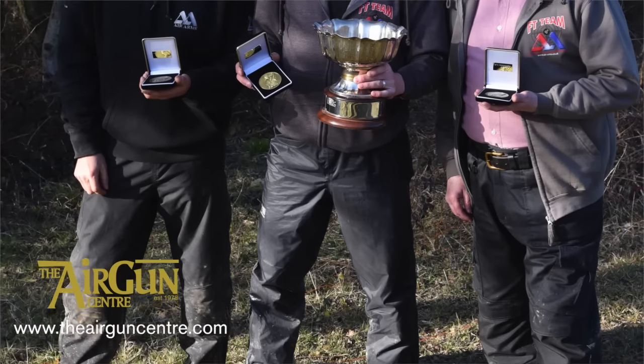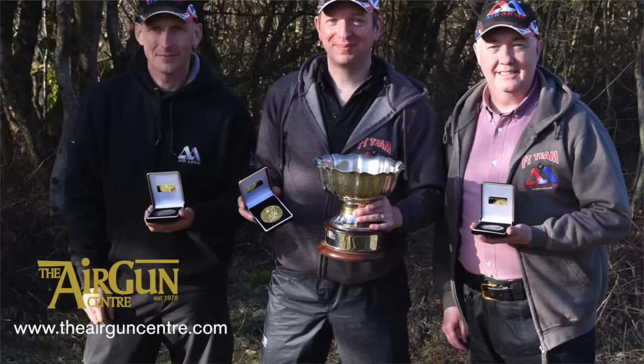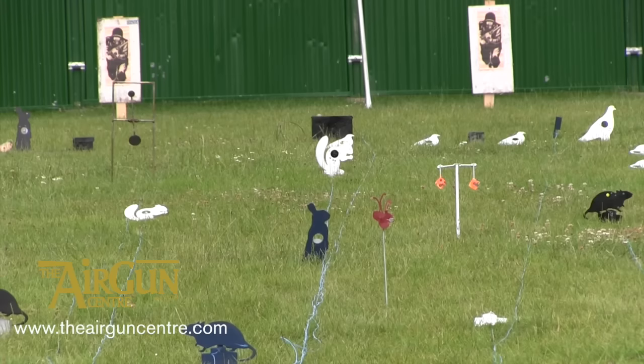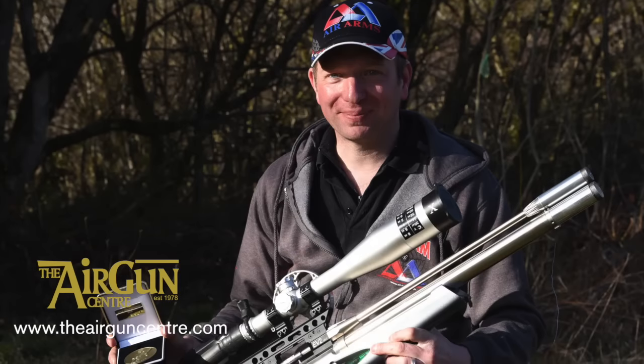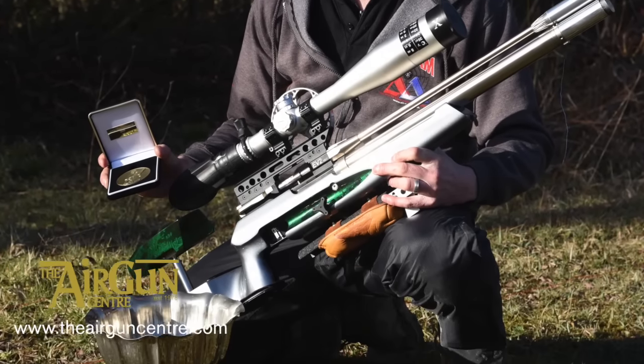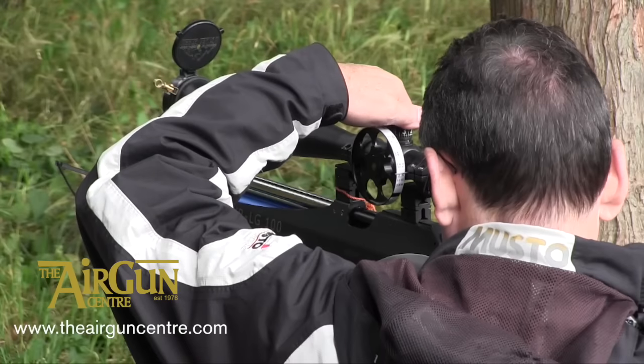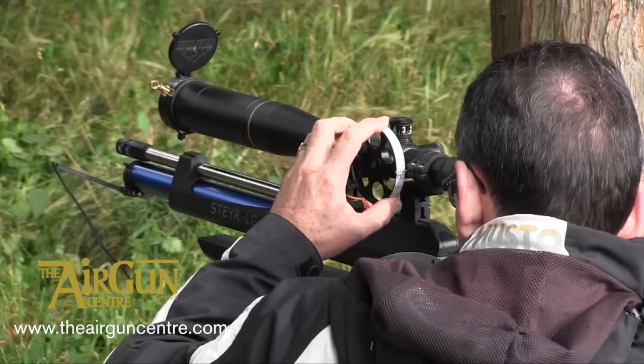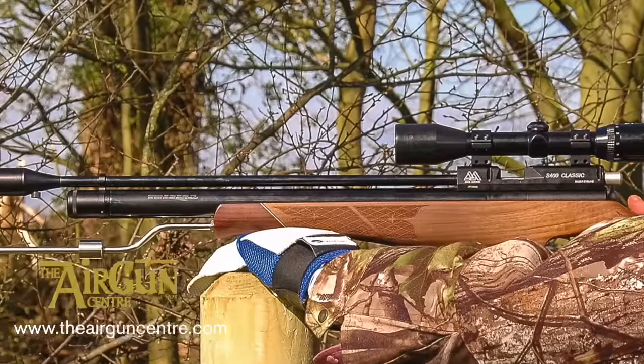Team Air Arms made an impressive haul of medals at the BFTA Championships, hosted by Tondu in Wales, where Justin Woods claimed victory with a score of 37 out of 40. Teammates Simon Higgins, Dave Schofield and Jack Harris finished 2nd, 3rd and 4th respectively, to secure a top 4 finish for the British airgun manufacturer.